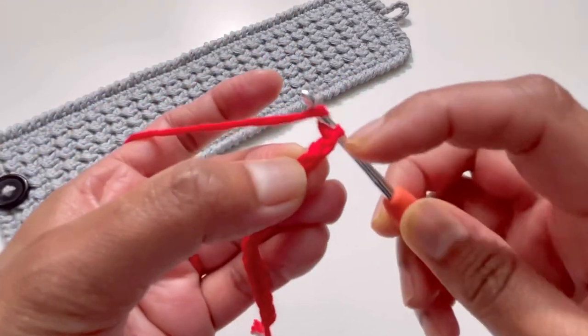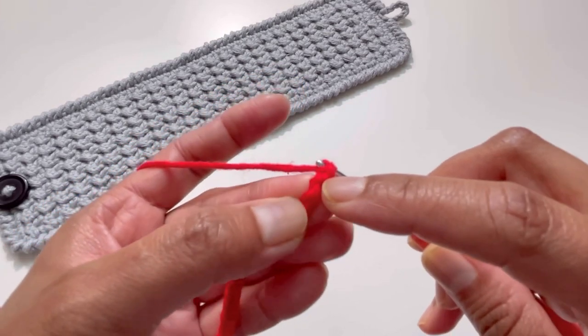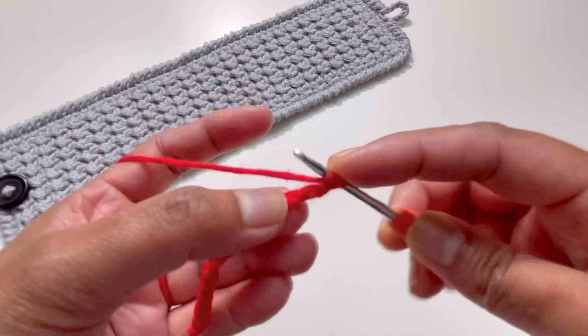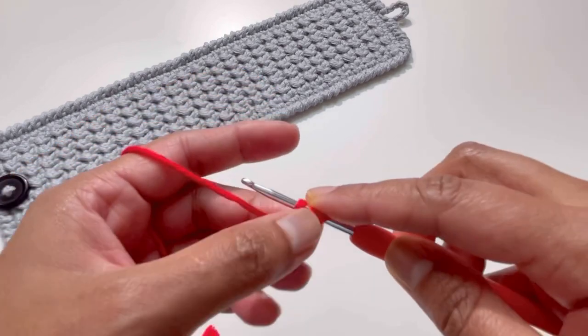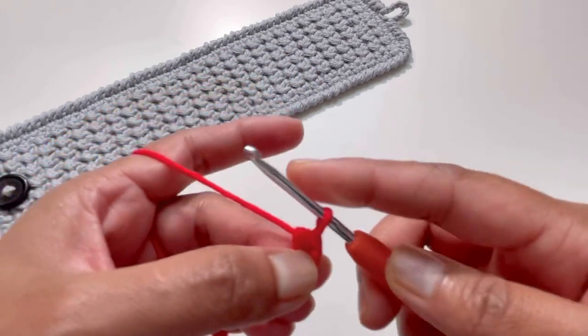This is my first chain, the back portion of my first chain, and this is the back portion of my second chain. I'm going to insert my hook into this second chain — yarn over and make a half double crochet. Insert your hook, grab your yarn, you're going to have three loops, yarn over, and pull it through all three loops.